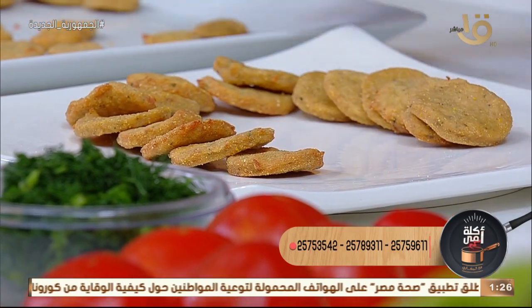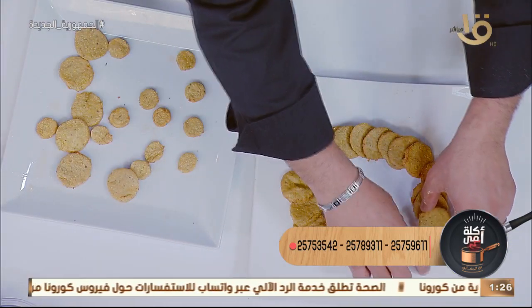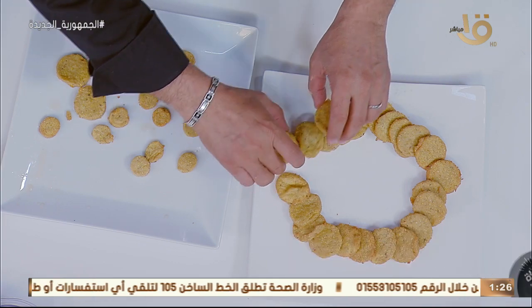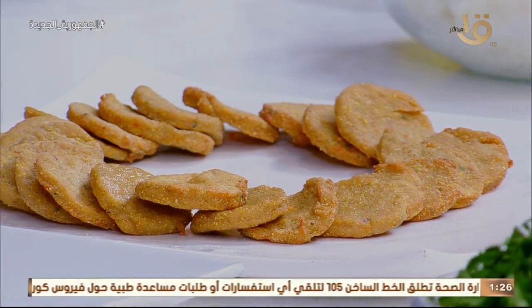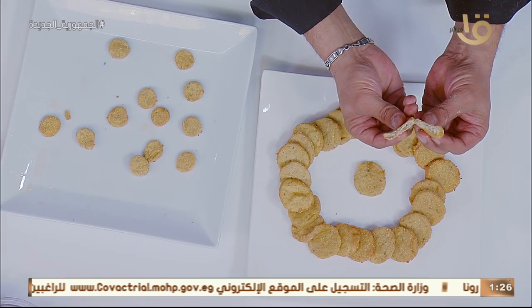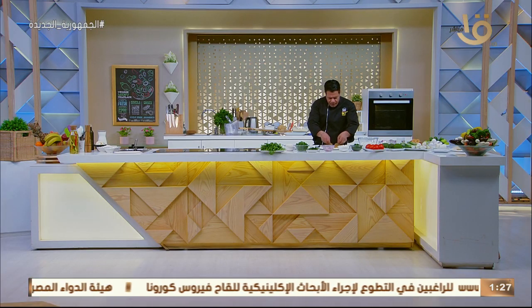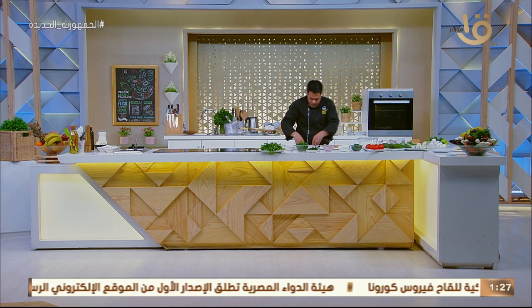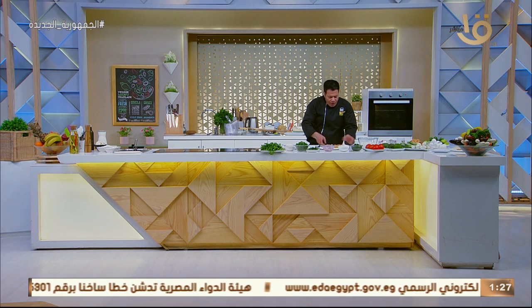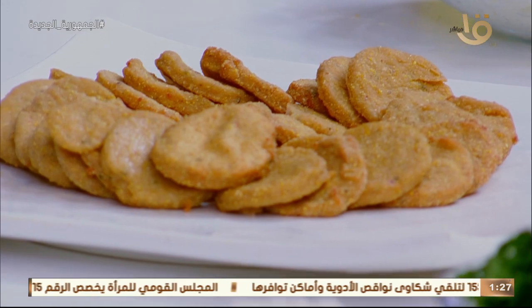الناجتس بتاعنا الحلوة - حاجة لذيذة وبسيطة وعملتها في البيت. هنفتح واحدة ونشوفها مستوية ولا مش مستوية. شفت؟ من جوة مستوية. اللي إنتي بتشتريها هي فراخ لكن مكوناتها فيها حاجات كتير. ممكن على فكرة تعملي حاجة أحسن مني - تجيب العجينة اللي أنا عملتها دلوقت وبدل الأشكال الناجتس تعمليها شكل فشار صغير.